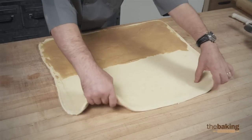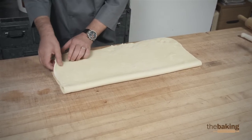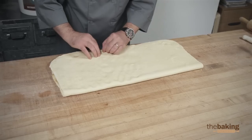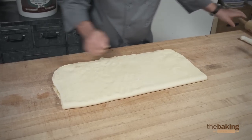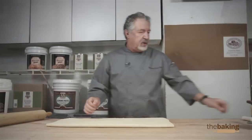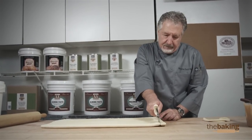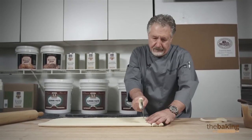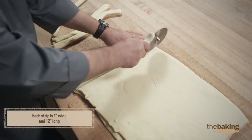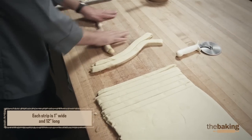Now we're going to fold the dough and we're going to make up some Danish coffee rings. Just want to press down a little bit. Now we're going to cut into portions. Okay, so now we're going to make up for the coffee ring.